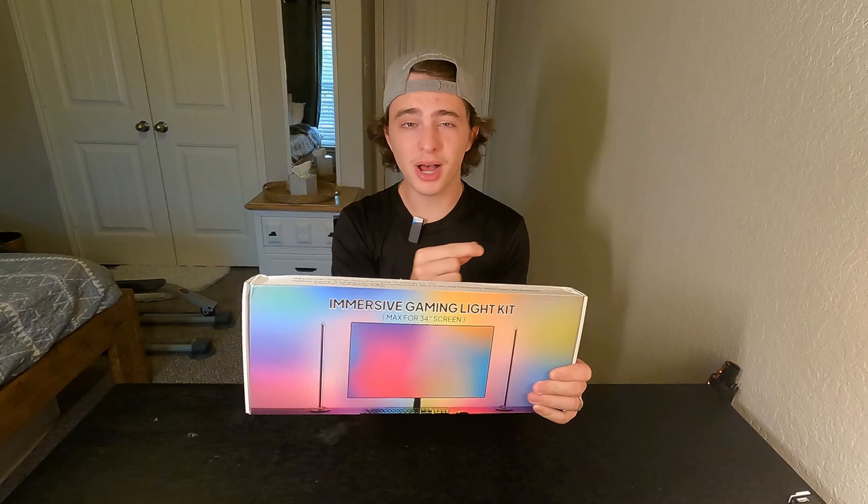Today we're going to be doing a quick review of this Basin lighting kit. They recently sent this out to me for this review. In the package we get two light bars and lights that you can stick behind your monitor, and it will synchronize with whatever gameplay you're going through or whatever movie you're watching. We're going to do a quick unboxing of this, then I'll show you how to set it up, how to install the program that comes with it, and then I'll show you my final results.